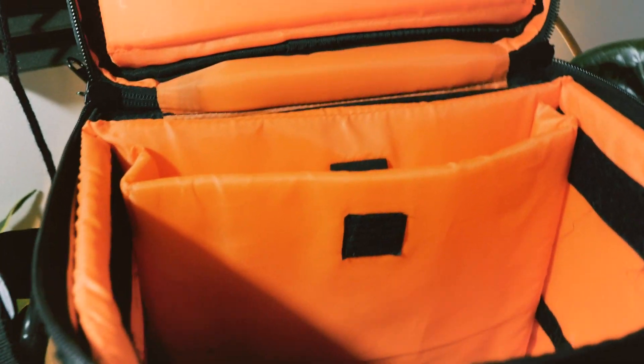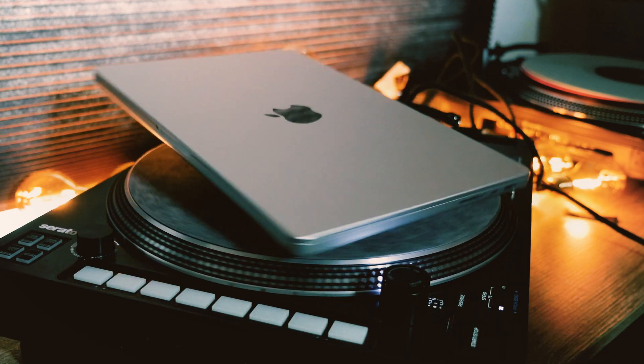The second thing I always pack is my laptop. As you can see, it has a special sleeve on the bag to put it in. It goes always protected, doesn't get scratches, and I know I can take it everywhere and always feel safe with it.